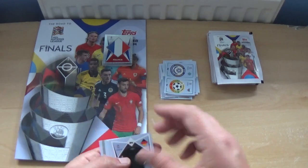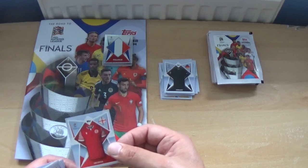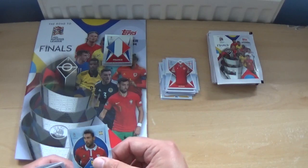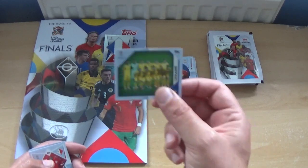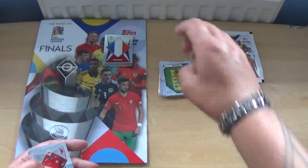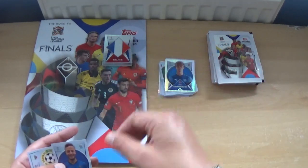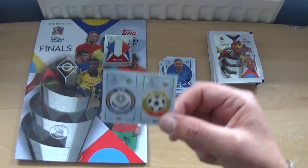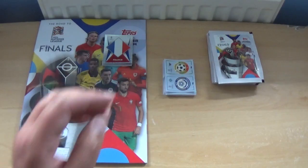Next pack: the Germany kit, the Georgia kit again, Arthur Ionita again — we've seen him previously — the Ukraine team photo. We're getting a few duplicates unfortunately. The Malta kit, Albert Goodmanson, Amir Rahmani again, and Kazakhstan and Bulgaria logos again. That's almost like a duplicate pack — very disappointing.